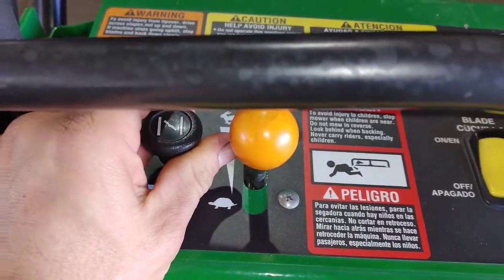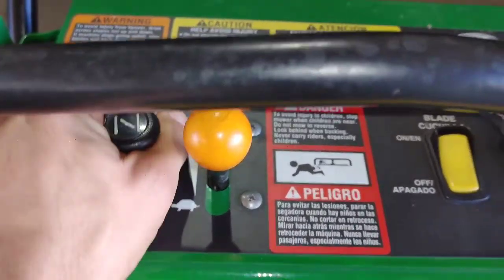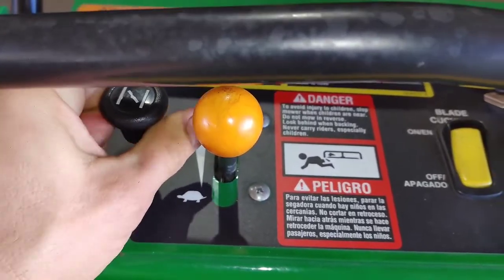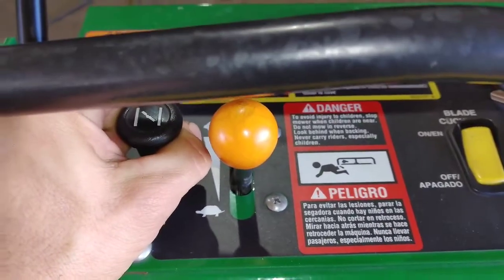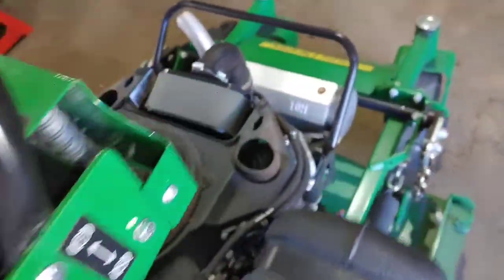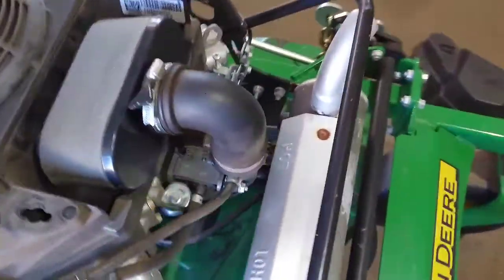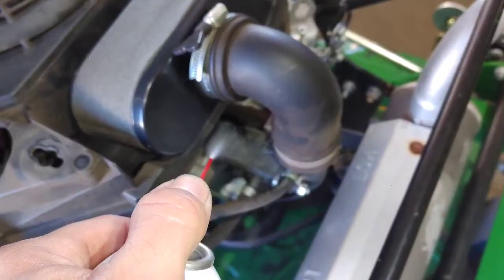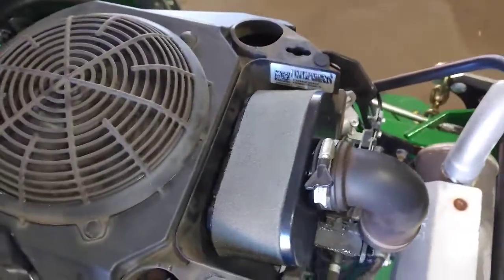Now with the engine idling, I'm going to slowly pull up the choke until it smooths out. Notice how it's idling smooth with the choke about halfway. Now I'm going to spray the carb cleaner again and you're going to notice it runs worse — basically I just did it the opposite way.